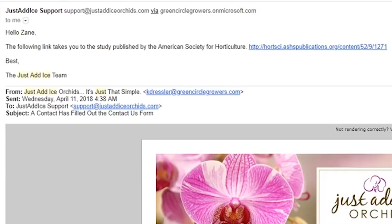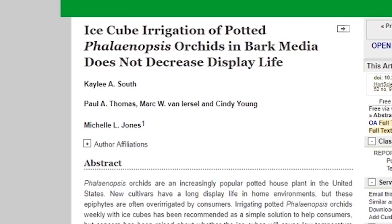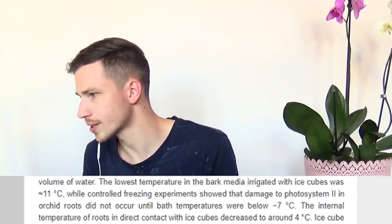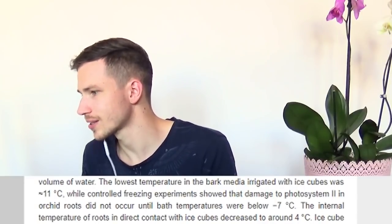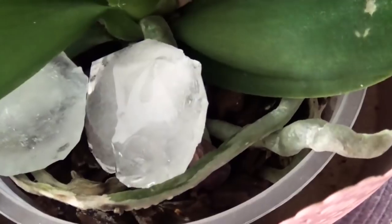Some interesting things happened. On the Just Add Ice Orchids site, there was a research mentioned about this whole watering method. It was titled something like 'The Irrigation of Potted Phalaenopsis Orchids with Ice.' The conclusion of that research was that ice is actually not damaging for the plant — the minimal temperature inside the phalaenopsis root is like 4 degrees Celsius, which is kind of unbelievable. Who am I to judge the Ohio State University's research?